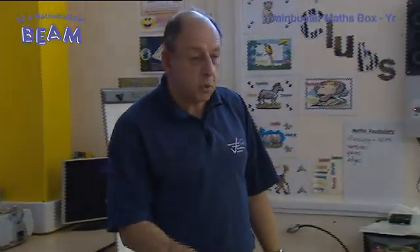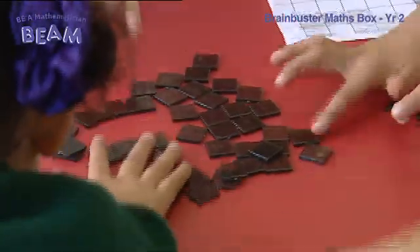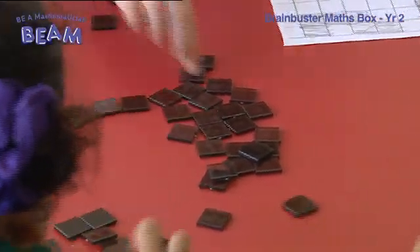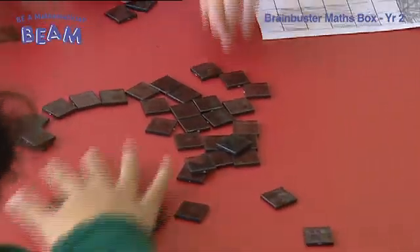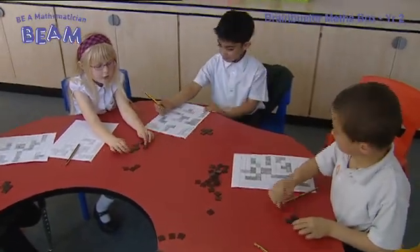So now I'd like you to take another square tile so you've got four — you need four tiles each. In this lesson the children have been using mathematics in an interesting way, using investigational problem-solving skills which will enhance their maths learning and which they can also apply to other areas of the curriculum.